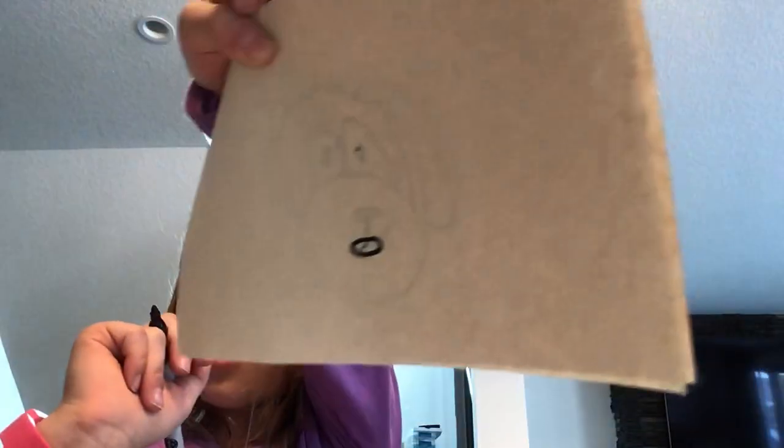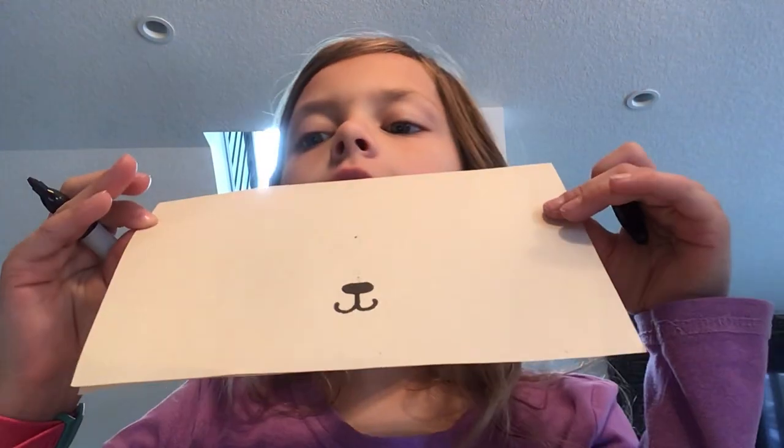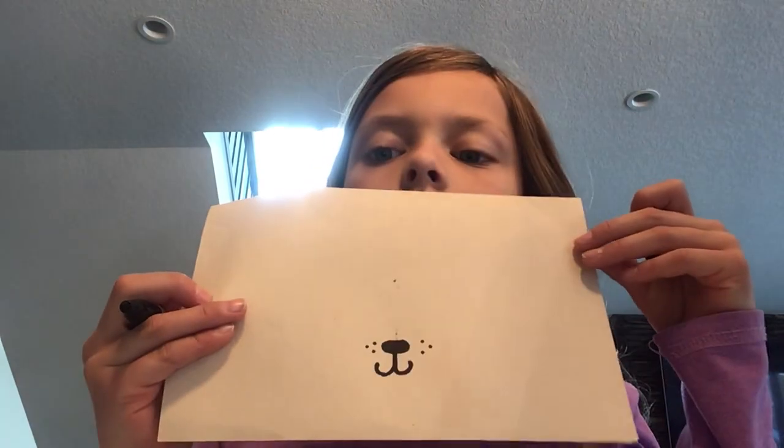Add a page, and color it in like that, and then draw two little cute, like a little mouse like that. And then we're going to draw some little freckle things like so.